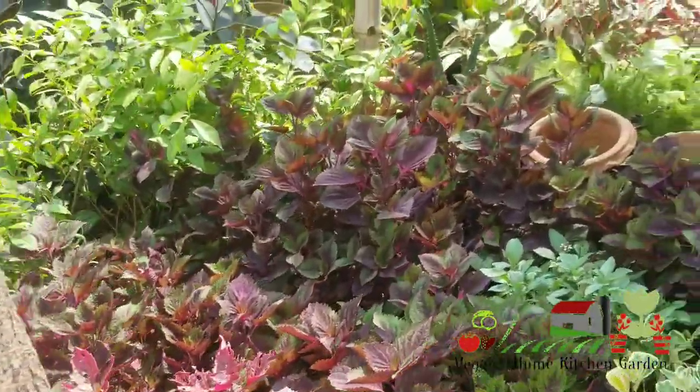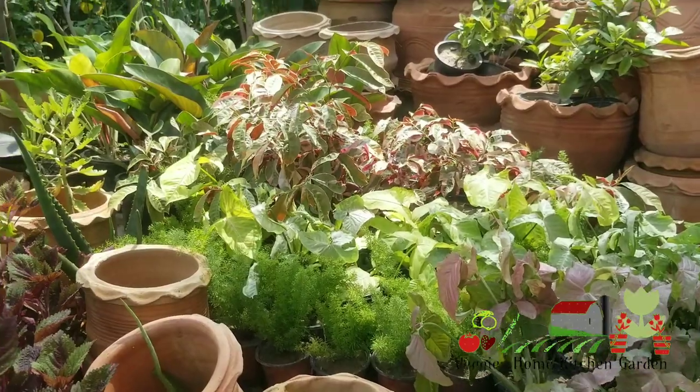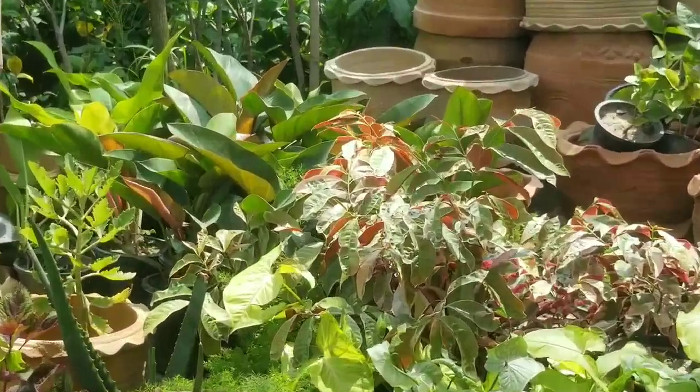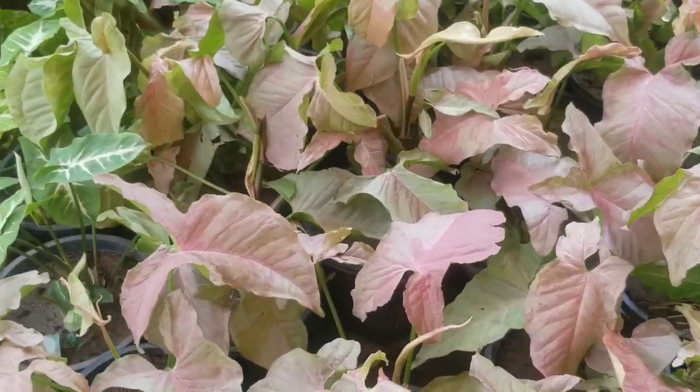Like you can see, the coleus, syngonium, and syngonium — Senzu-Keria, Ports Bihain, syngonium.